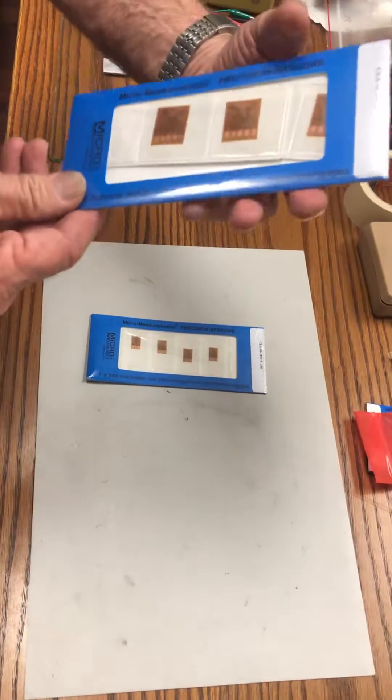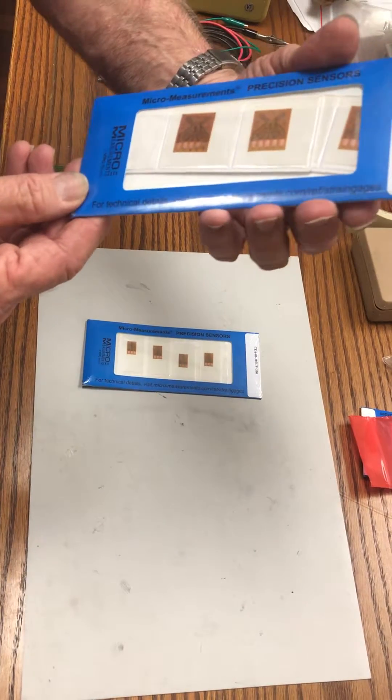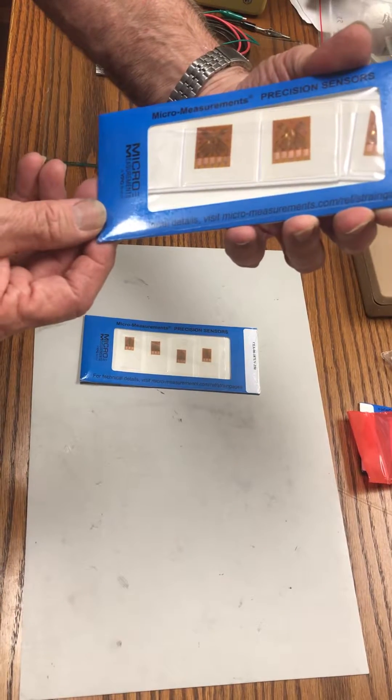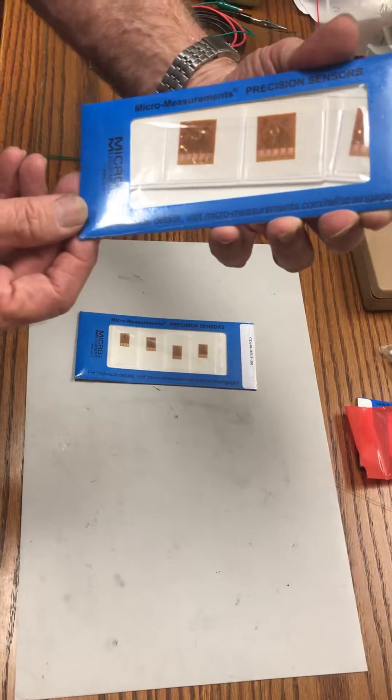This other gauge is a full bridge. You put it down on one side of the shaft, line it up along the axis of the shaft, and connect the wires to give you a full bridge.